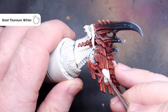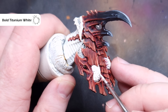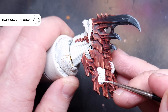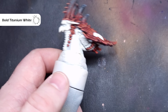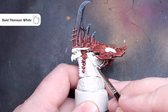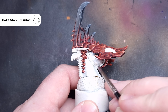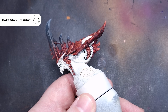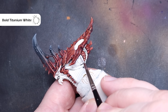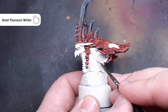It's time to paint all of these throbbing brains that this Neurothrope has. The first thing we need to do is base everything using a bright white paint — I'm using Bold Titanium White from Pro Acryl. Take your time not to spill this on any of the red parts. Work your way around — there are quite a lot of brains on this model: three in the head and also the ones that go down the spine. The other thing I'm going to do while I've got the white out is paint those tendrils as well, because I want them to have a nice psychic glow too.